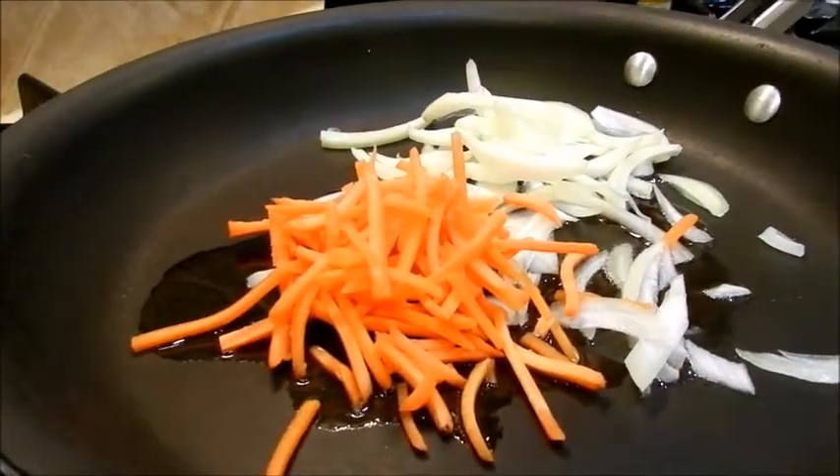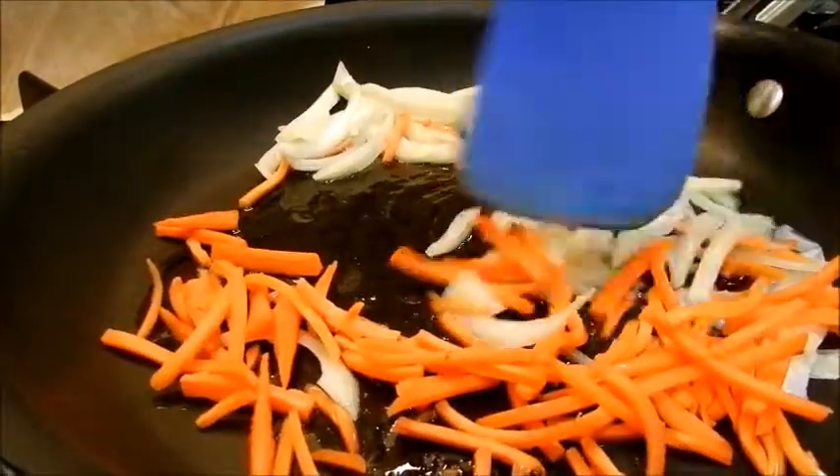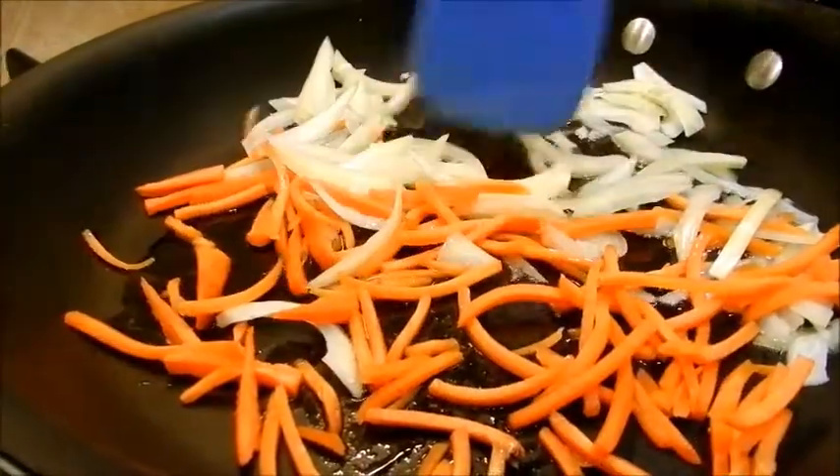My half cup of carrots. I'm just going to let these cook until the onions start to turn translucent and the carrots start to soften.